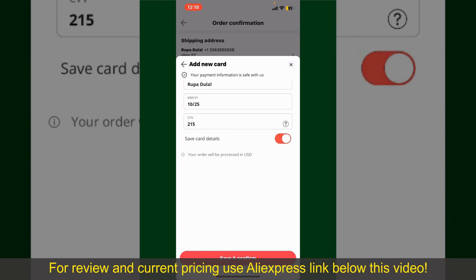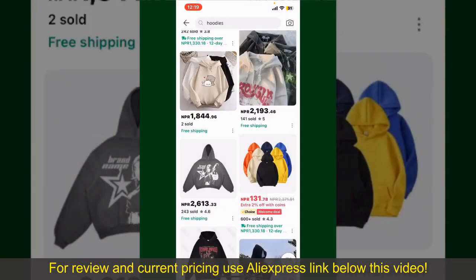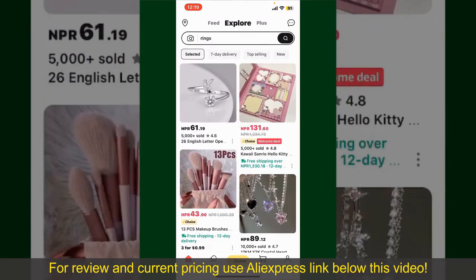After you do that, you'll be able to place your order and finalize your product. After successfully placing your order, you'll receive an order confirmation with a tracking number. You can use the number to track the status of your shipment. Depending on the shipping method and your location, all you need to do now is wait for the order to be delivered.